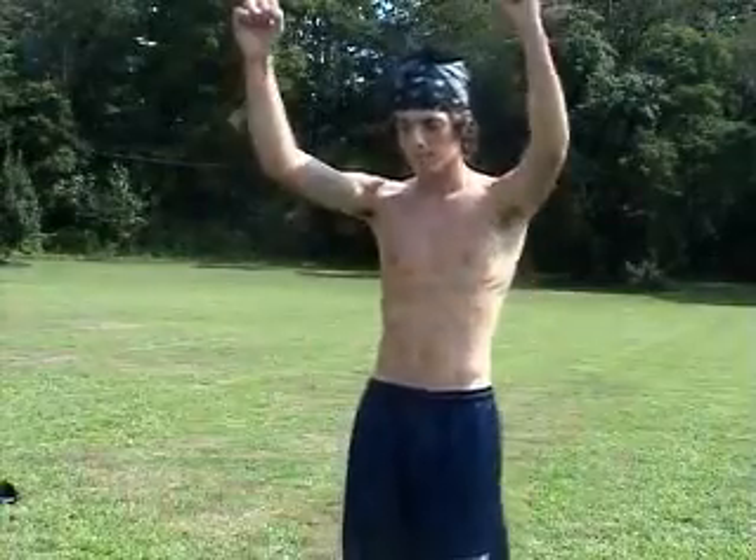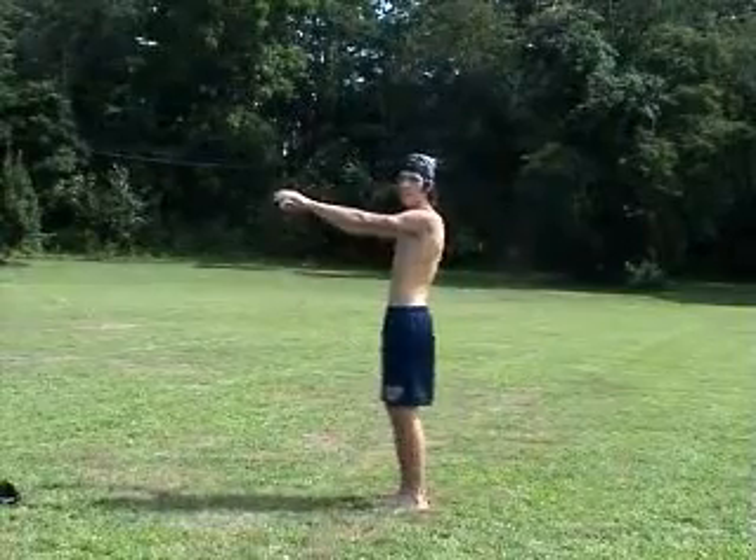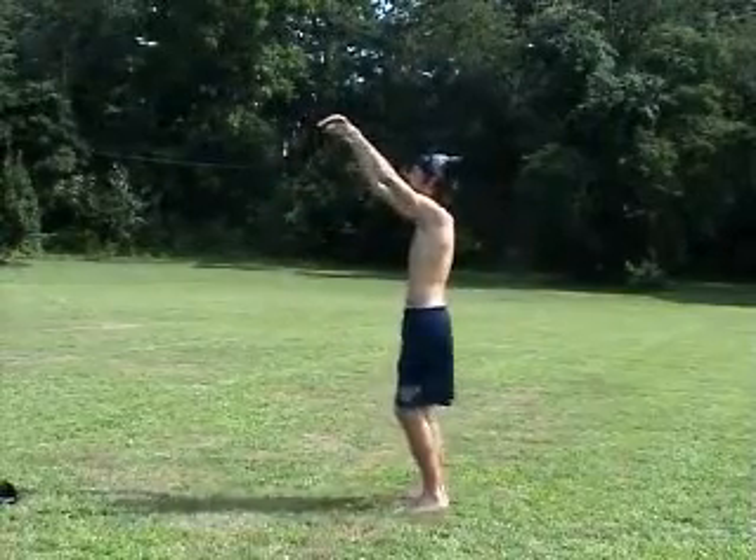So you're going to jump up, flip. I'm going to show you. Get a little stance, hold like this. Just down.